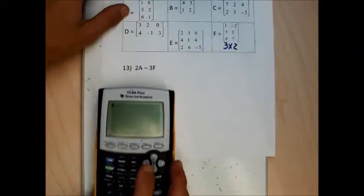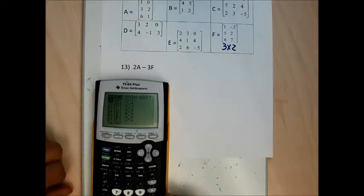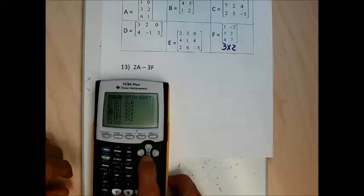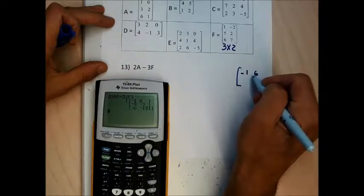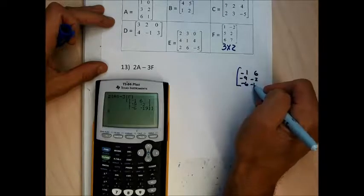Now to do problem 13, I need 2, then 2nd matrix names A — there's the 2A — minus 3, then 2nd matrix names F. There's my minus 3F. The answer is negative 1, 6, negative 9, negative 2, negative 6, negative 19.